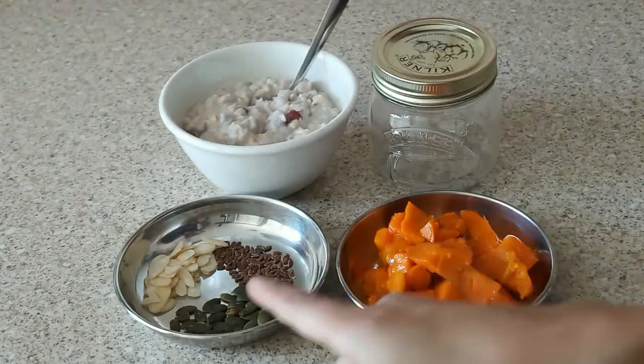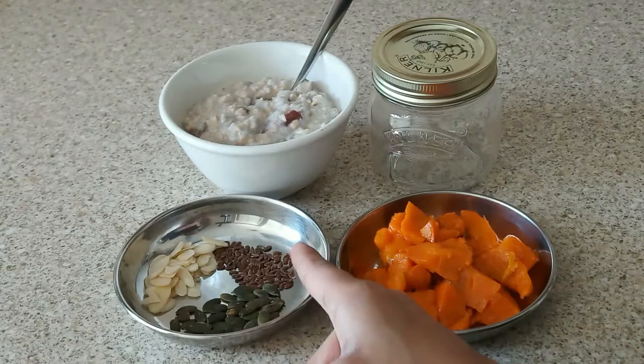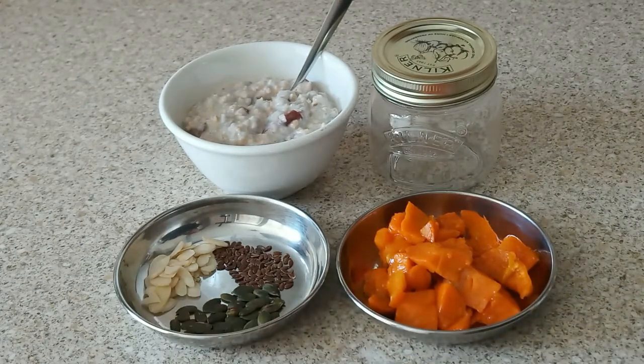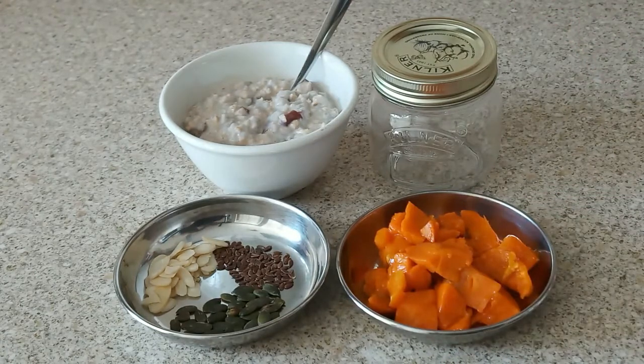I am taking a handful of pumpkin seeds and a little flax seed. I have also made almond flakes — if you don't have almond flakes, you can just chop almonds and add them.